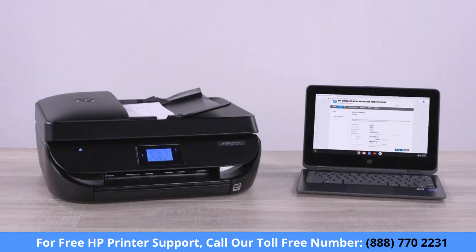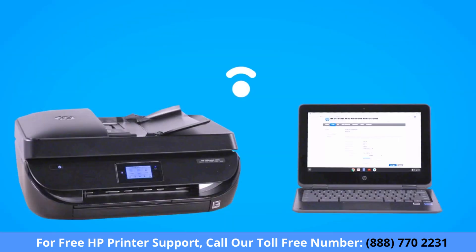Scan documents and photos from an HP printer to your Chromebook. Connect your printer to the same wireless network that your Chromebook is connected to.